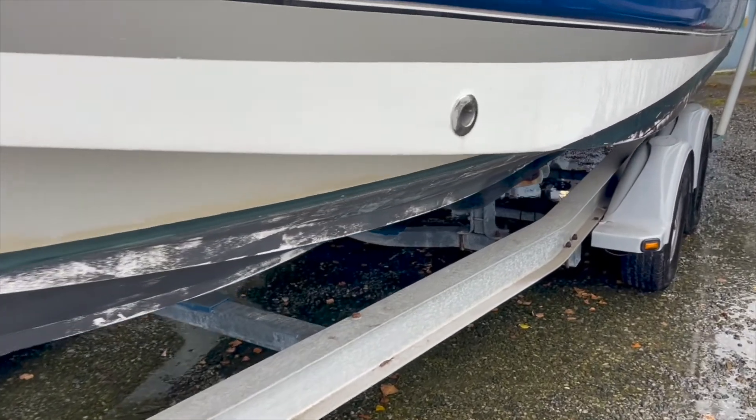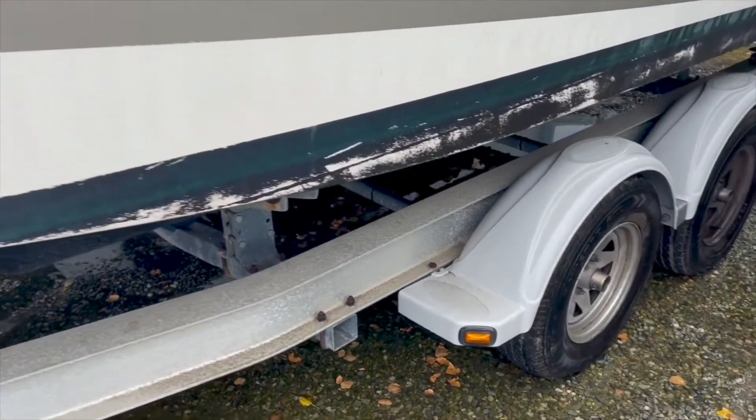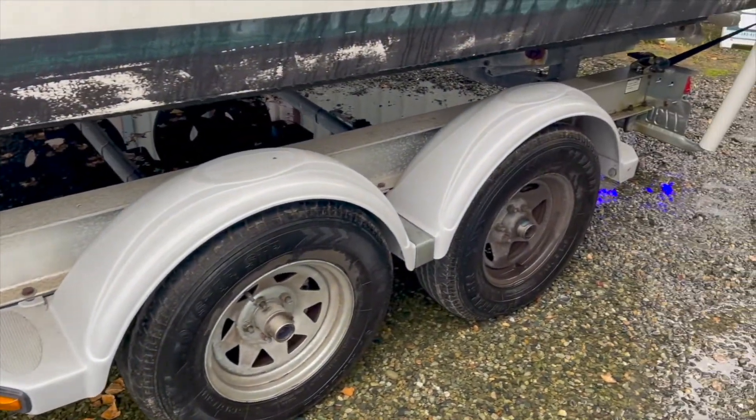The hull has an application of bottom paint already, although it looks like this could be renewed if your intent was to moor the vessel for an extended period of time.